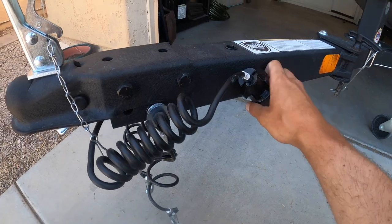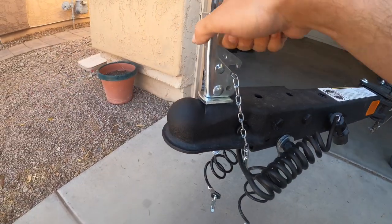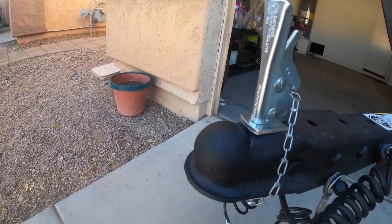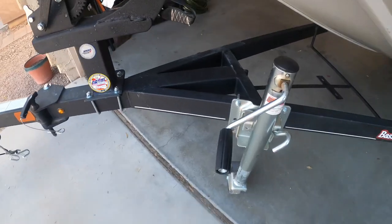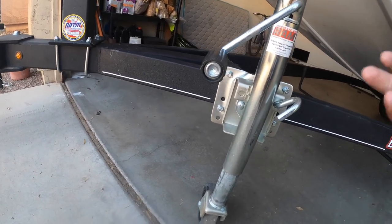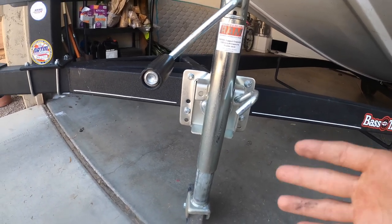With the trailer you have your light cable — it's already connected, so you just hook it on. When you're not using the trailer, just bend it down and put the little pin through the slot. They also give you the hand crank, which is very handy — you can push the boat wherever you need to.